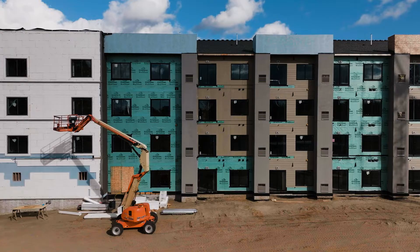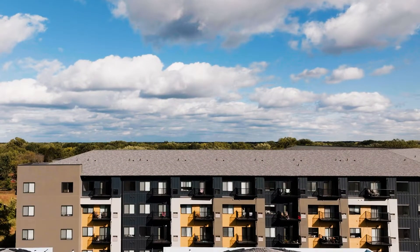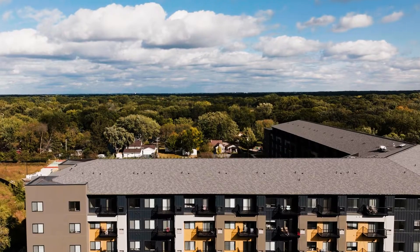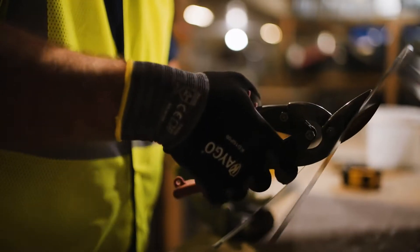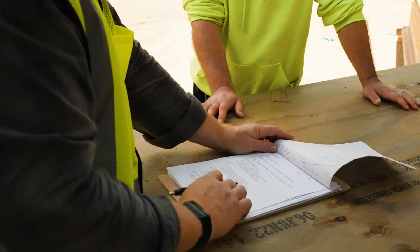We are installing the MagicPak M-Series. When we consider the selection of equipment in our buildings, we're really focused on ease of installation, the warranty on the equipment, the quality of the build, the noise and sound that it makes. Ultimately, it comes down to what the tenant experiences.